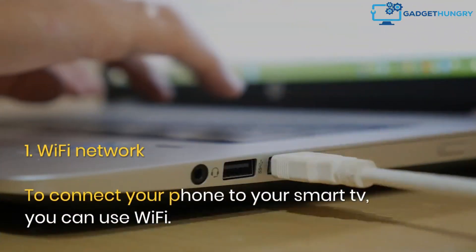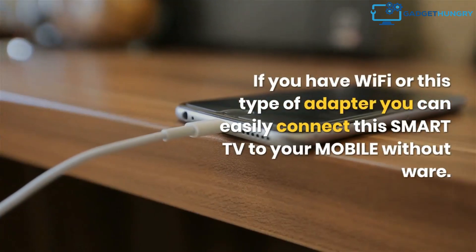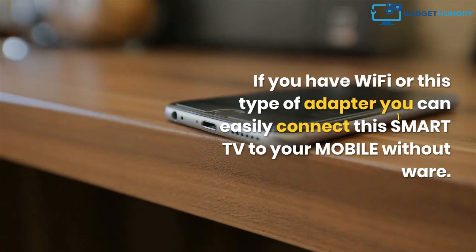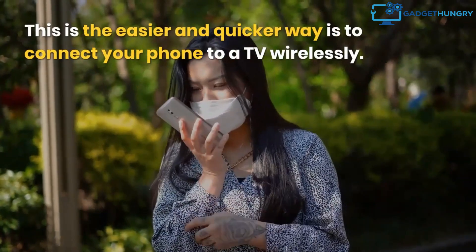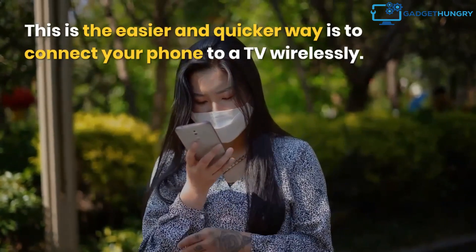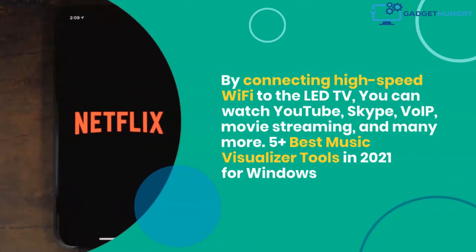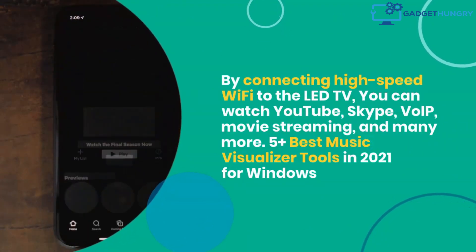1. Wi-Fi Network. To connect your phone to your smart TV, you can use Wi-Fi. If you have Wi-Fi or this type of adapter, you can easily connect your smart TV to your mobile without wire. This is the easier and quicker way to connect your phone to a TV wirelessly. By connecting high-speed Wi-Fi to the LED TV, you can watch YouTube, Skype, VoIP, movie streaming, and many more.